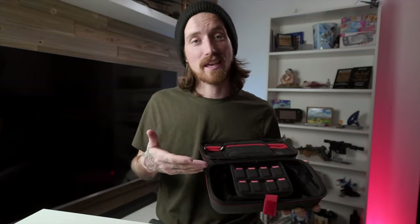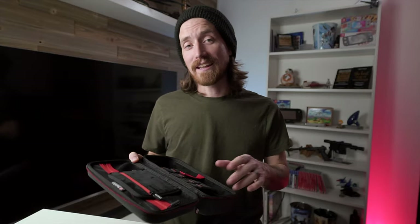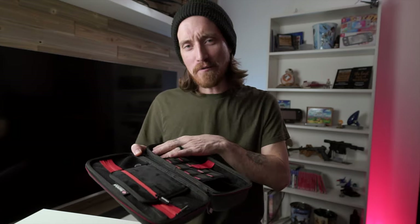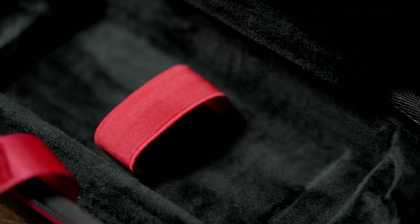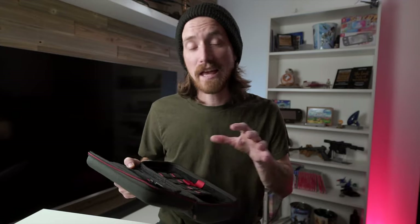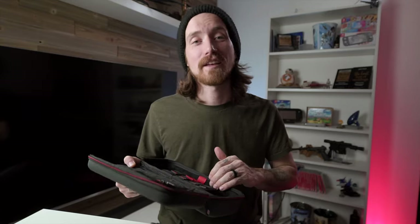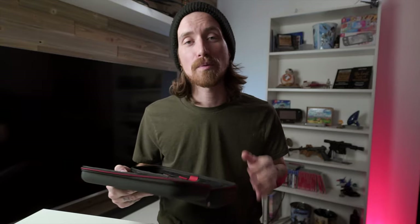They've really thought of everything with this case. The entire case from top to bottom is lined in this microfiber, velvety material, which in my opinion takes these cases to the next level. The materials used inside these cases are top quality, and you can tell as soon as you open it up and look at it.